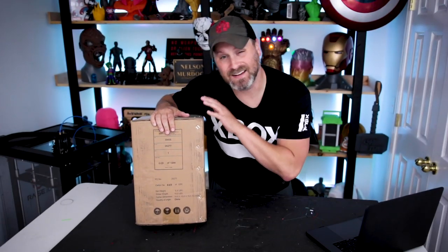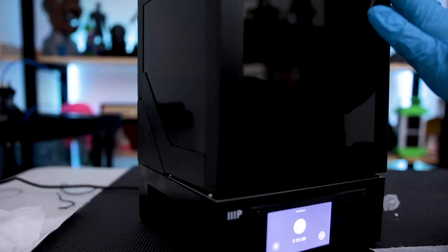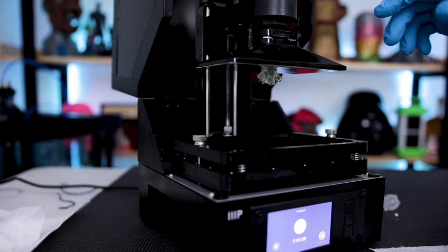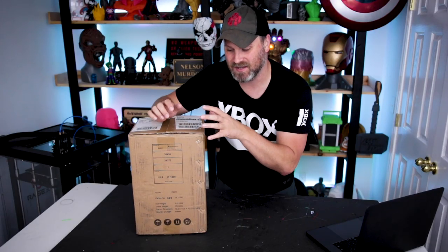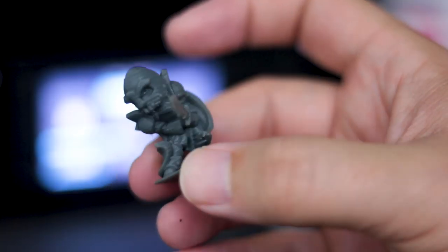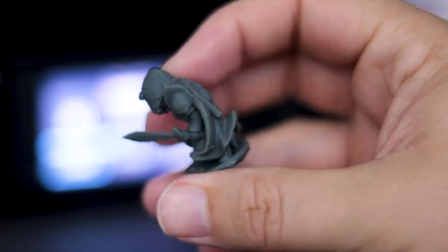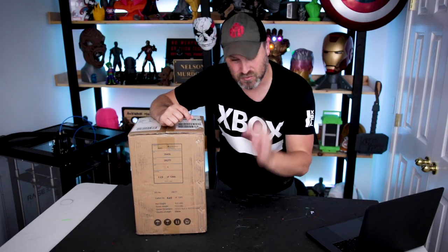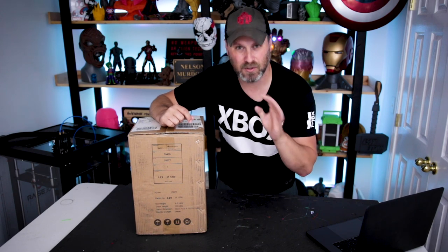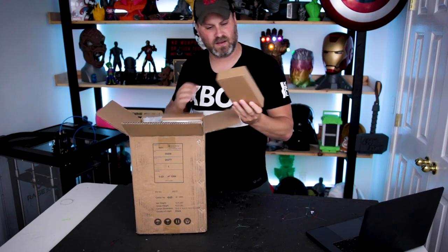What's going on, you guys? Uncle Jesse here. Inside this box is a $200 resin 3D printer from Monoprice.com. I picked this up over on Amazon.com. I was very interested in seeing what kind of results I can get out of a $200 resin 3D printer. It's just absolutely crazy to me that you can pick up a 3D printer that prints in resin for $200. So let's get it unboxed and set up and we'll take a look at the first set of prints.